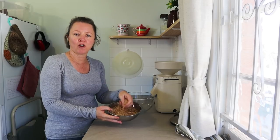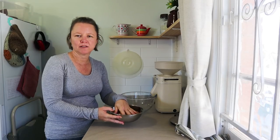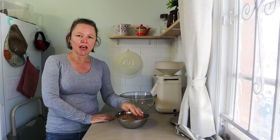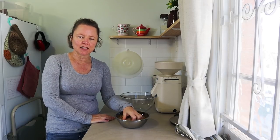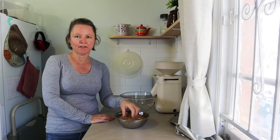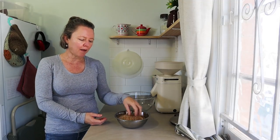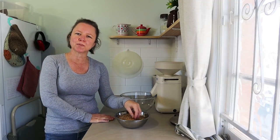I'm grinding my own wheat for this, but obviously not everybody is going to have a mill. The best flour to use is stone ground whole wheat flour — buy a hard wheat flour designed for bread making if you can.